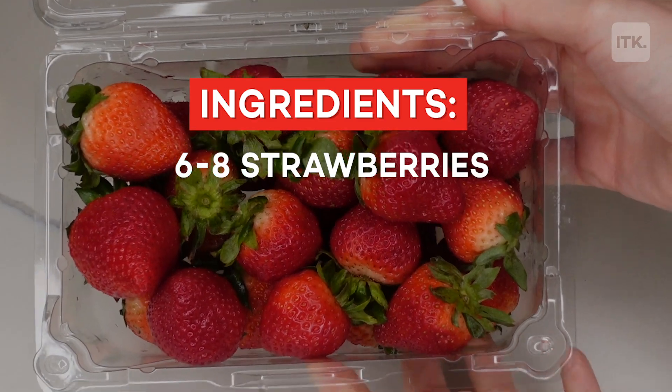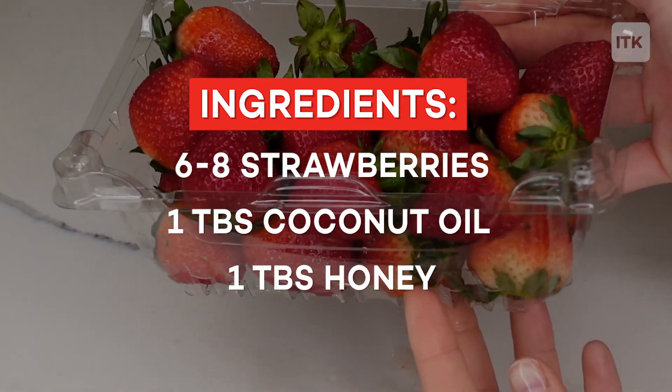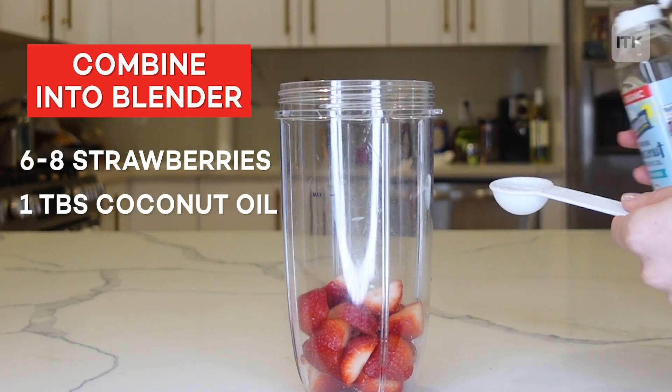I'm going to show you how to make a strawberry hair mask that supposedly helps make your hair look extra shiny. This hair mask only requires three ingredients, and not only are they scrumptious, you probably have them already lying around in your kitchen. All you need are six to eight strawberries, one tablespoon of coconut oil, and one tablespoon of honey.